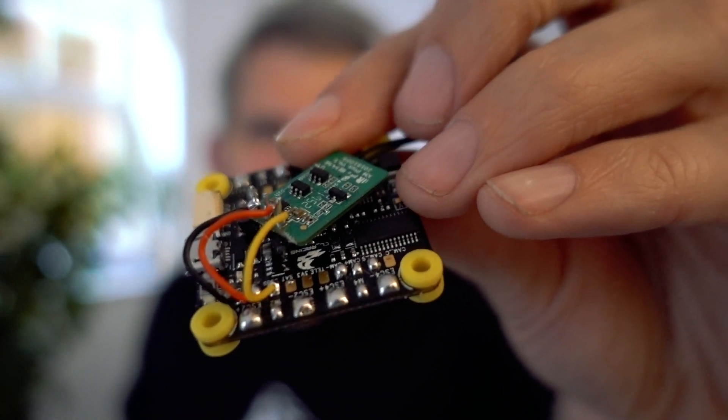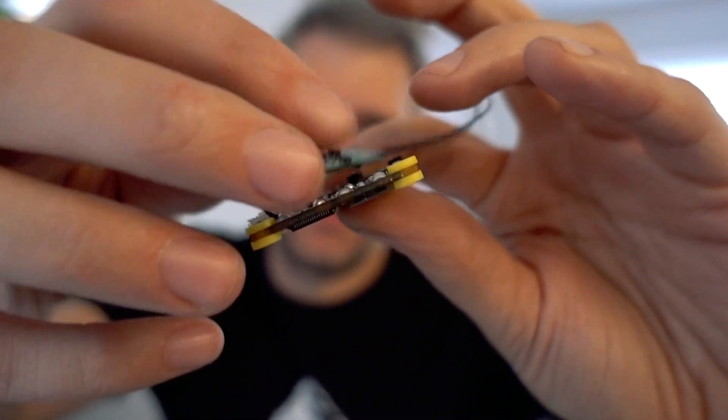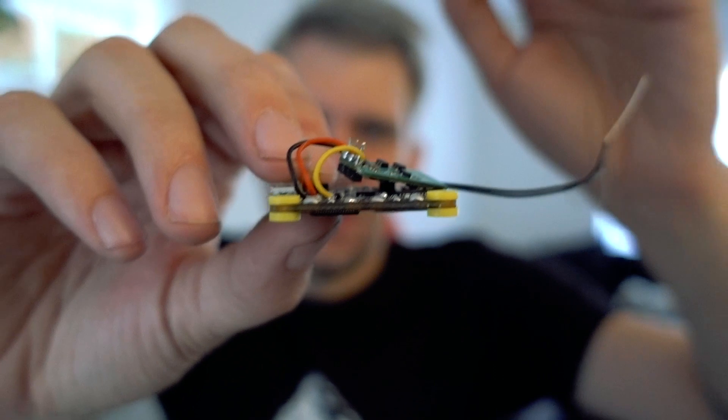I've soldered the XM+ to the board now, so I'll just secure that down with some double-sided tape — that's the internals done. Now we just have to wait for the 3D printer to finish, which you can probably hear whirring away in the background, and then we put it in and glue the lid on.